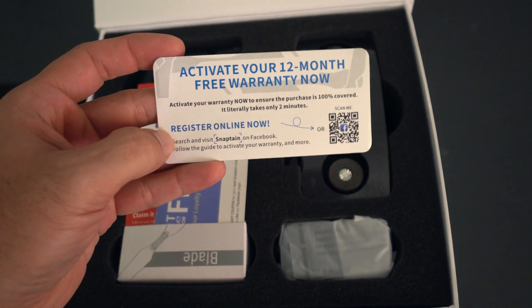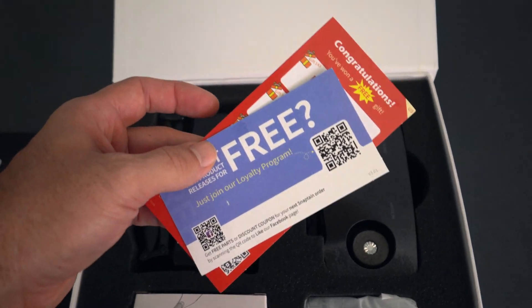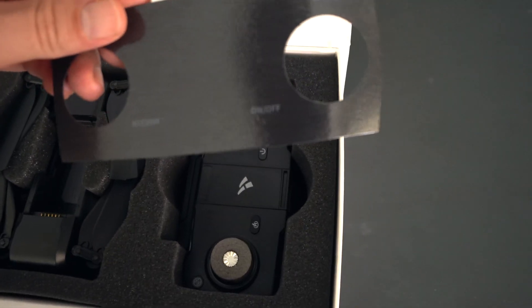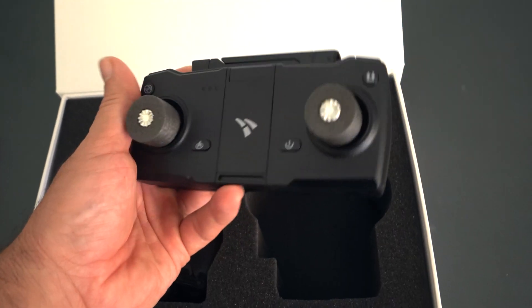This thing is packed really nicely. There's a little activation card — you should probably register to get that warranty — a loyalty card, and some coupons. We have the remote over here, and there's a little cover on top of it that has some labels: return on/off, takeoff/landing. Pretty nice looking remote.